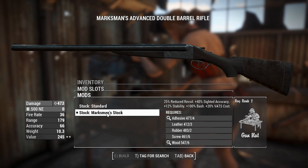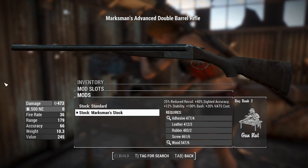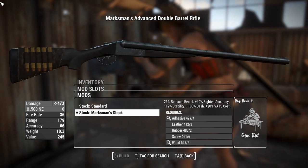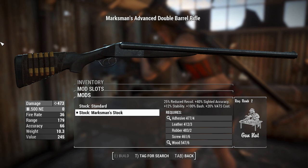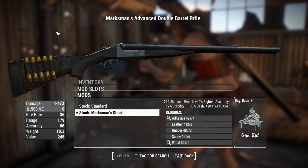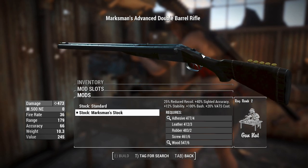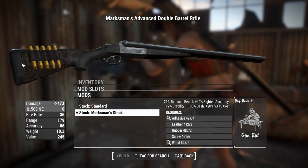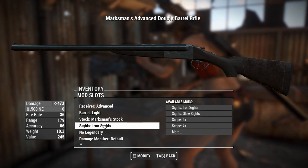Next up we've got the stocks, and we can chuck the marksman stock on — this will give slightly better recoil control and stability, so we get that back after using the light barrel. And that's what the 500 Nitro Express rounds look like. They're big. It almost reminds me of the 45 Gov rounds from the lever action rifle in the Far Harbor DLC with the things on the side.